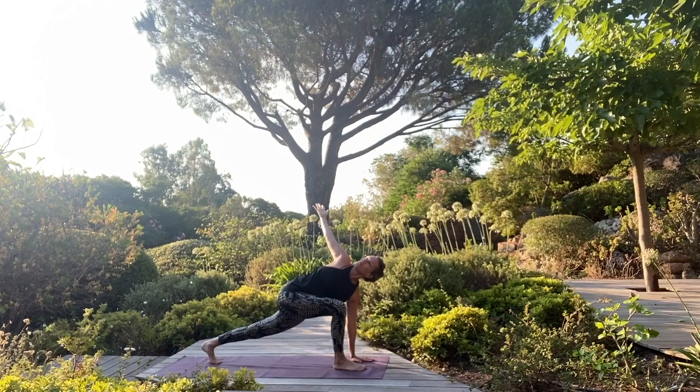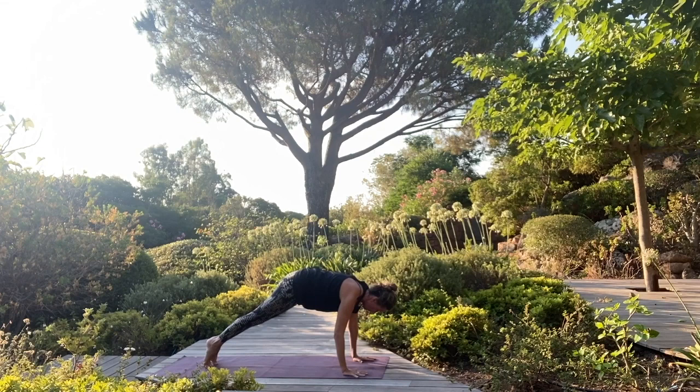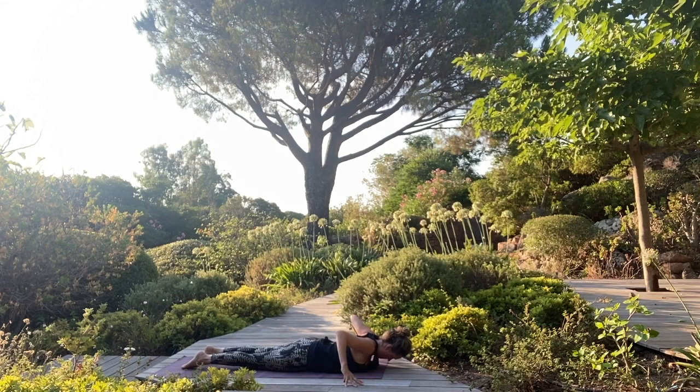Right arm comes up. As you exhale, right hand underneath your thigh. Inhaling up, and again — exhale, right arm underneath. Last one, and release. Step back. Inhale, come forward into plank, and then all the way down onto your belly. Fingertips out underneath your elbows, press down.